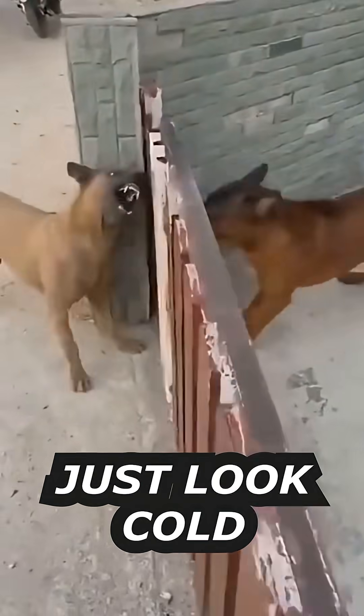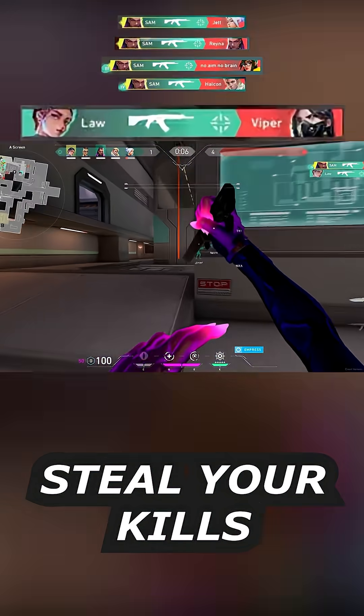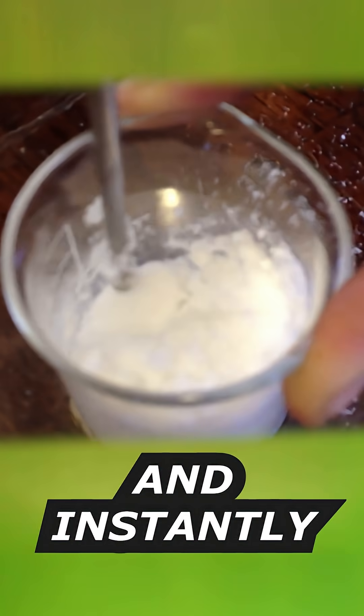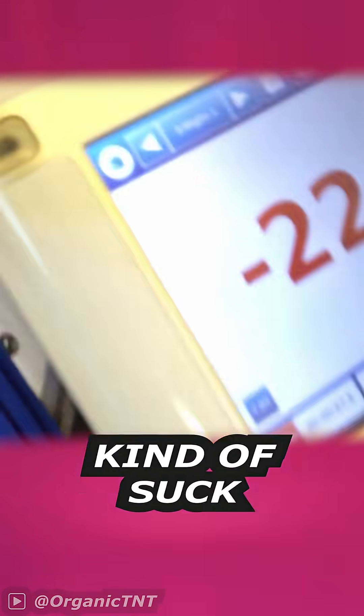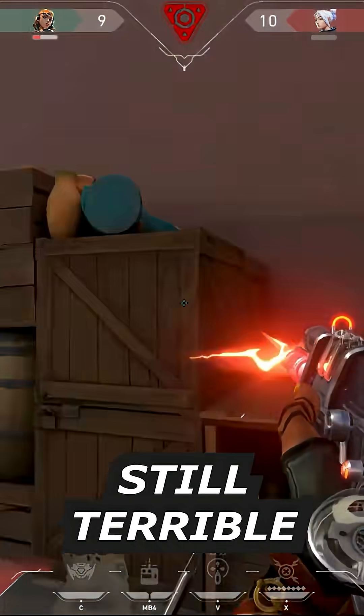We need something that doesn't just look cold — it needs to steal heat like your ranked teammates steal your kills. Meet barium hydroxide and ammonium chloride. They mix and instantly suck heat from anything nearby — drop the temperature to minus 20 kind of suck. Water turns to ice, surfaces frost over. Your KD ratio? Still terrible.